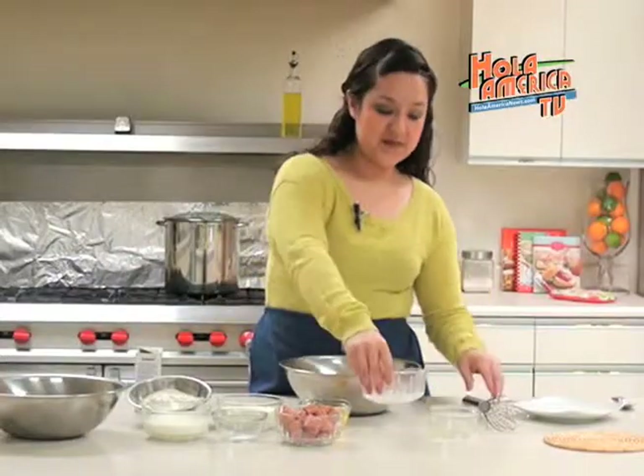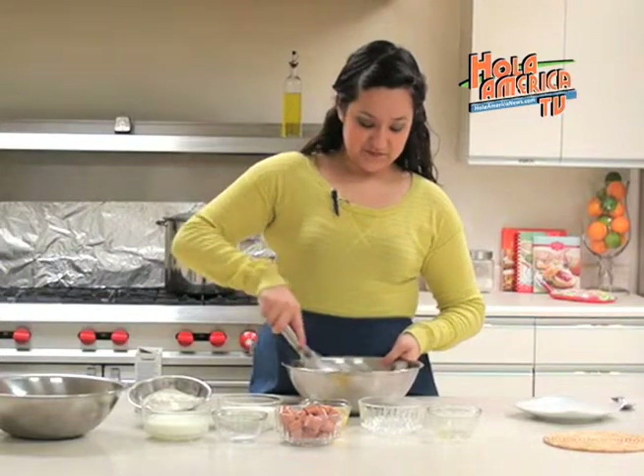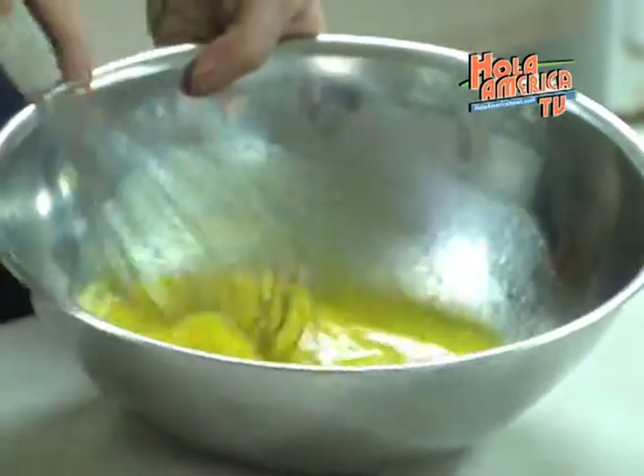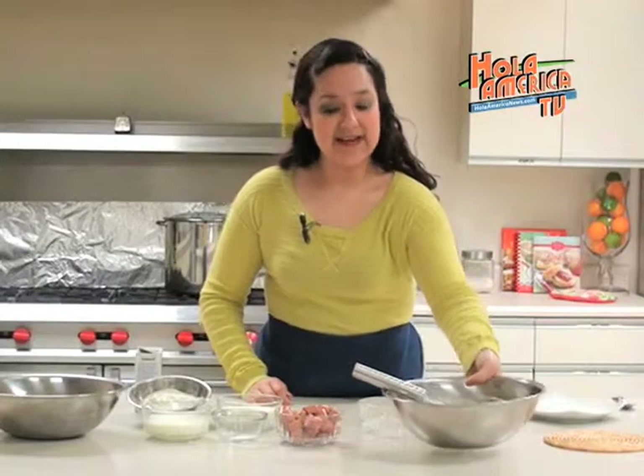The first step is to mix the melted butter with a cup of sugar. Once that is whisked together we will add two eggs. You want to make sure this is completely whisked together. We will now set that aside.